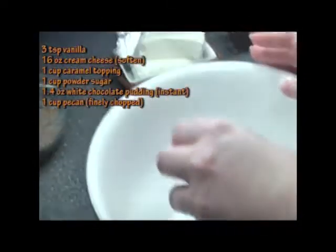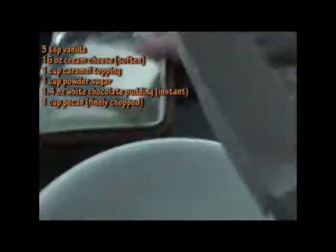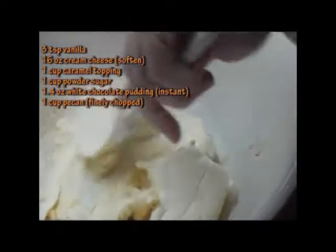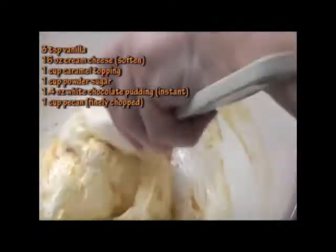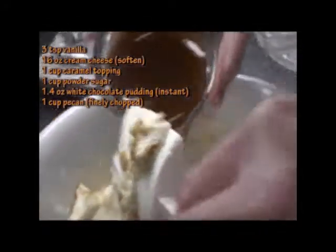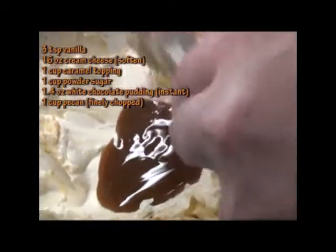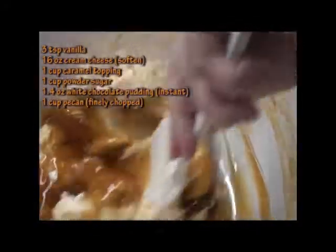All right. We have three teaspoons of vanilla and 16 ounces of Philadelphia cream cheese. We're just going to mash all that in together. We want to get these two ingredients going and mix them in really good. While we're mixing that, here's what else we're going to add in — caramel. I have one cup of delicious caramel sauce. We're going to get that mixed in.